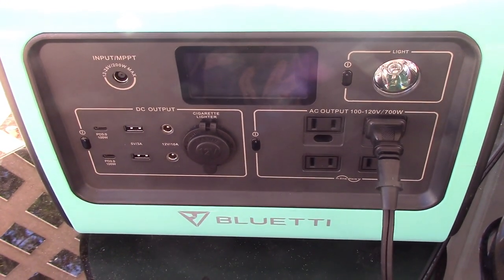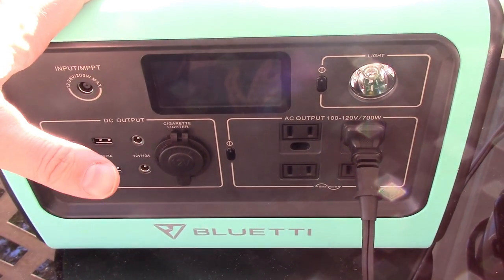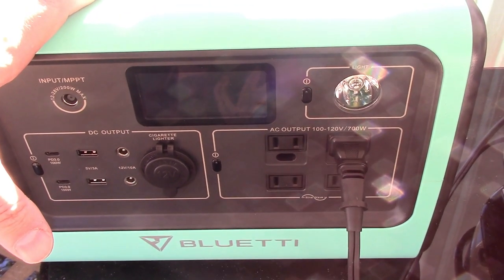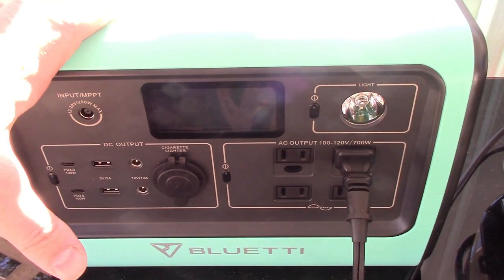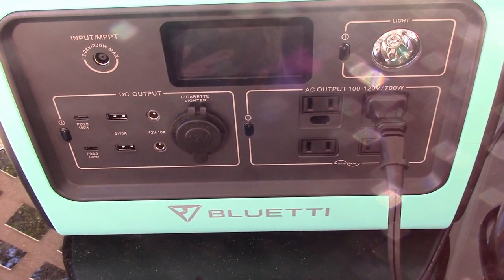It's a good starter battery and you can do a lot with just the sport model. They run anywhere between the EB70 and EB70S. When I was making this video it was anywhere between $500 to $600 depending on what day you catch it on Amazon. If you have the choice, I would go with the EB70S — it's a little more wattage, better bang for your buck.